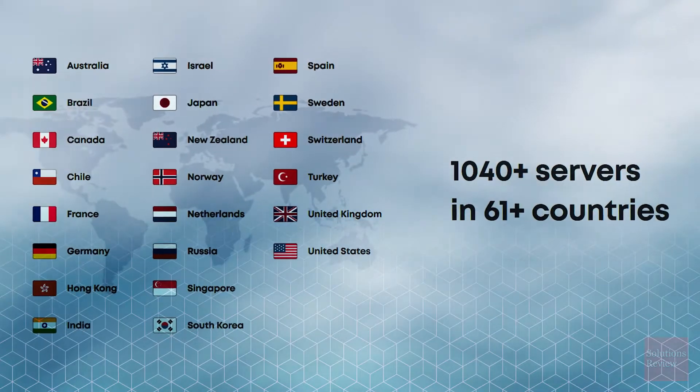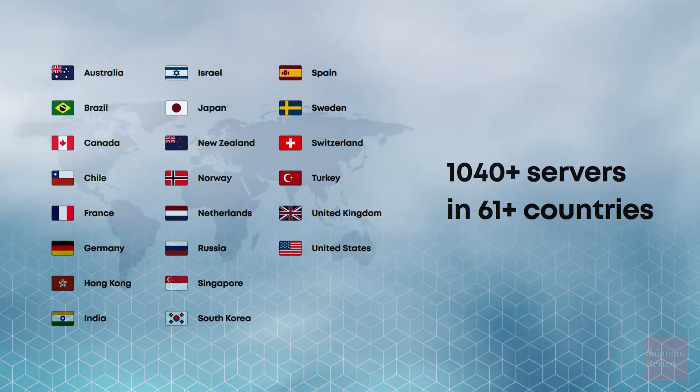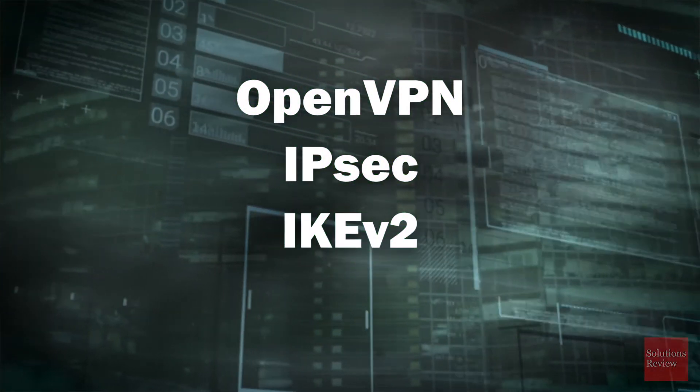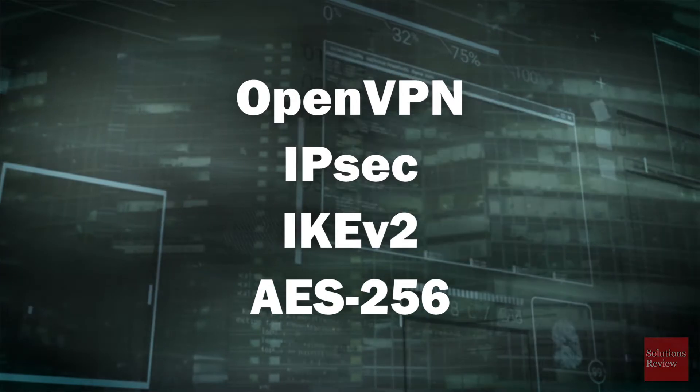Today, this relatively new company has more than a thousand servers in 60-plus countries. This network is secured with typical VPN protocols like OpenVPN, IPsec, IKEv2, and 256-bit AES encryption.